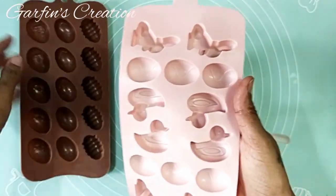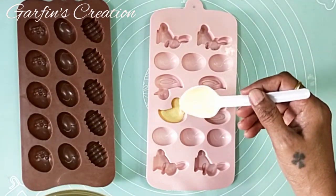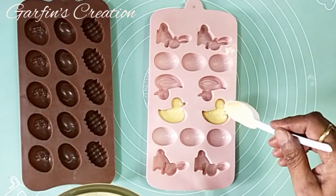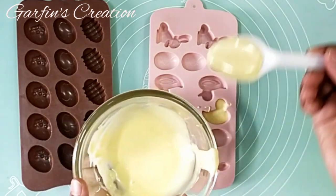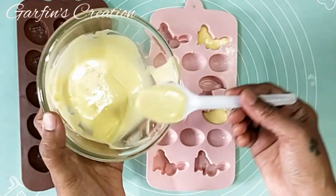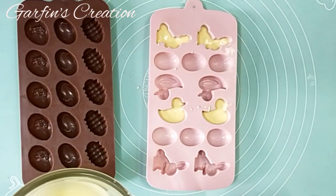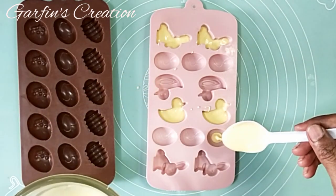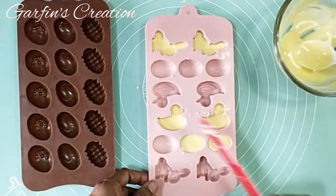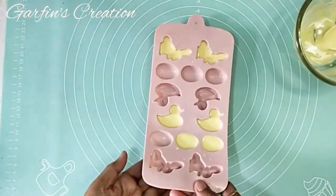Now these are silicone molds — Easter theme silicone molds. I'll be using the pink one. You can also fill the chocolate into a piping bag and then fill the molds that way; it's easy. I'll be using a spoon here. You can use oil-based essence to flavor this chocolate — I have not added any flavor today.